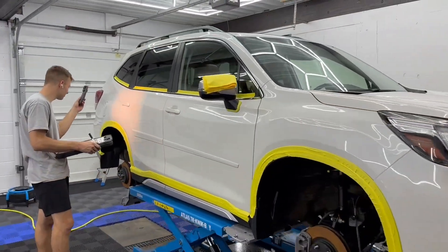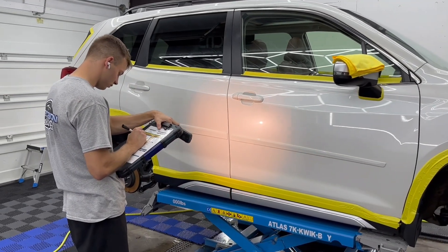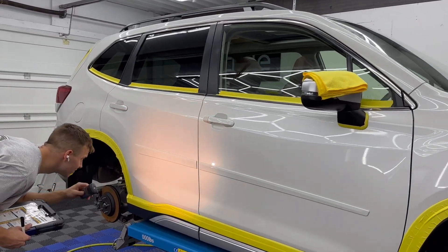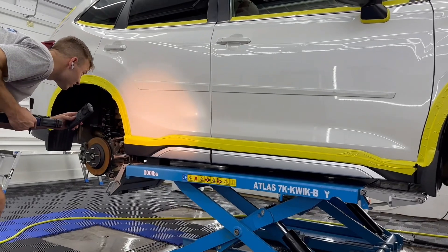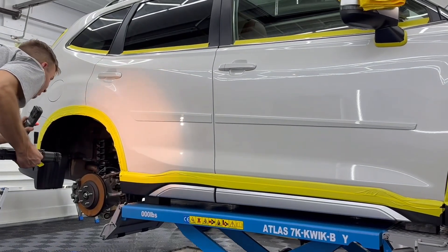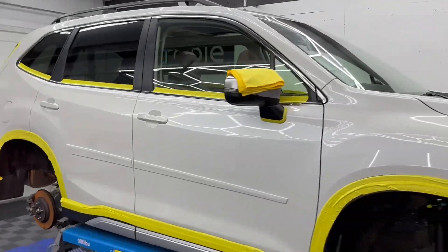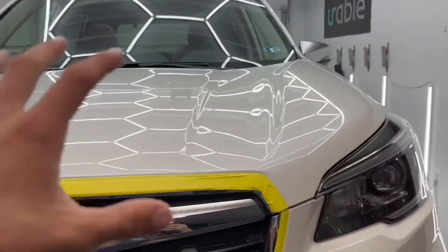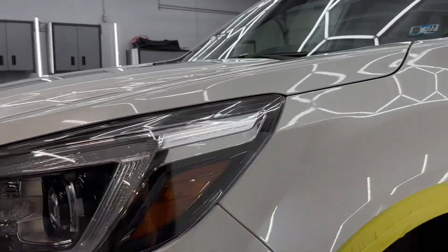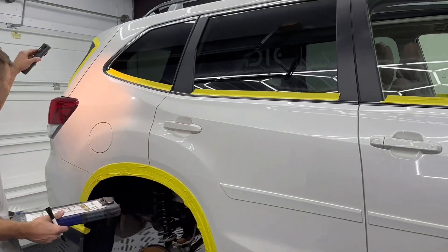We've got everything masked off and we're getting ready to do our polishing on this vehicle. Before we start, Cole's doing an inspection on the paint just to check the level and severity of the defects. That's why he's got a light here — looking for defects and scratches to monitor how bad they are so we can get a good idea of what approach we need to take. Every vehicle is different, so it's not a one-size-fits-all when we go to correct these things and take out the scratches. It all depends on how bad the scratches are, what type of paint it is, what year the car is.